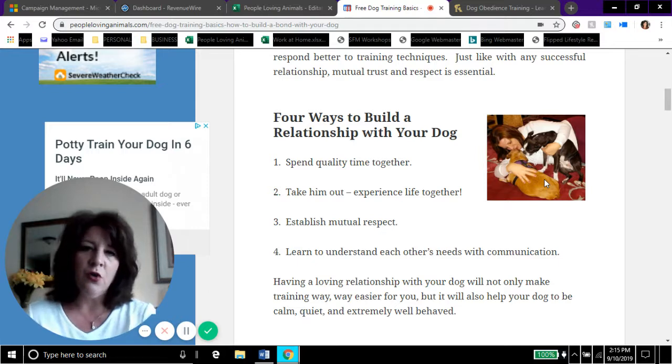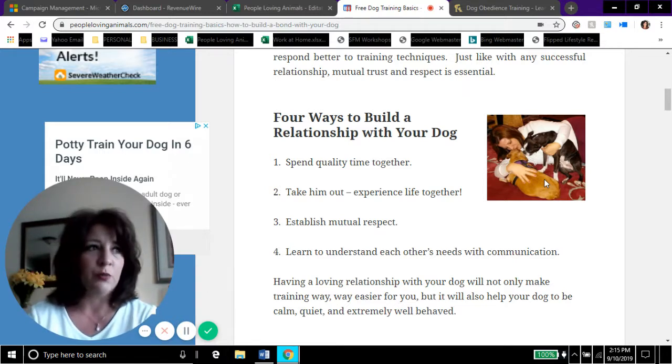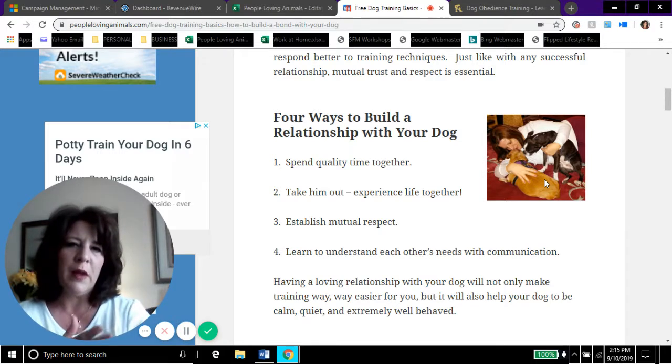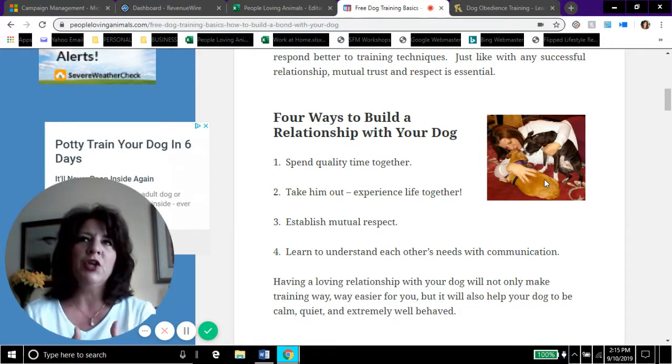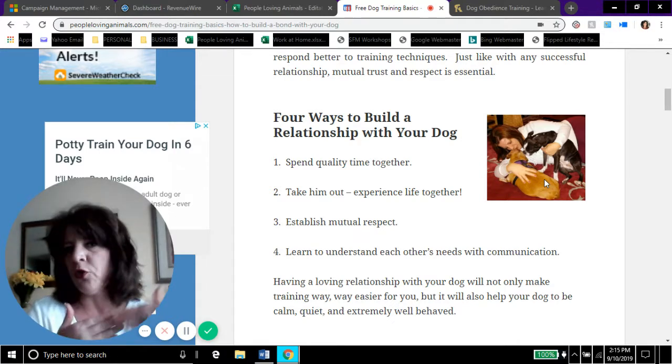Number four: learn to understand each other's needs through communication. Dogs and cats are quite good at communicating when they're not happy. If the dog is whining, he's whining for a reason. If he's constantly going to the kitchen, he's probably hungry. Pay attention and learn the patterns and techniques your dog uses to communicate with you — and believe me, your dog is always trying to figure you out too.